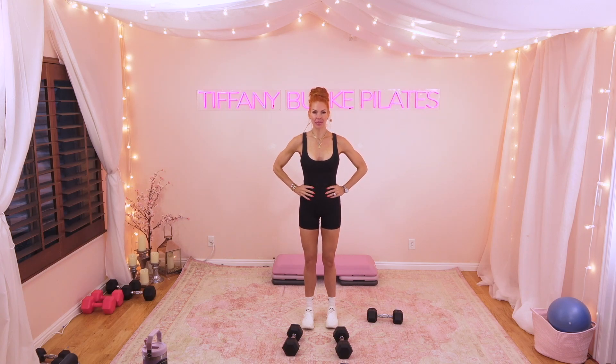Hi, everyone. I'm Tiffany Burke. Welcome back to Dynamic Pilates TV. I have a challenge for you. I'm going to show you four moves. We're going to do each move with 10 reps, no rests in between. After you complete the last rep of the fourth move, you get a one-minute break. We're going to do it all over again. I want to see how many sets you can do.